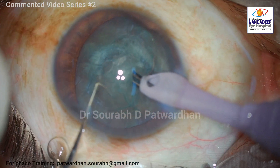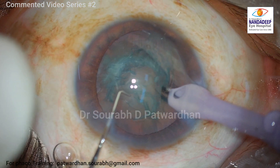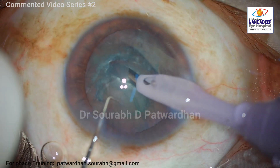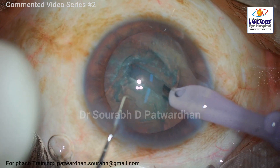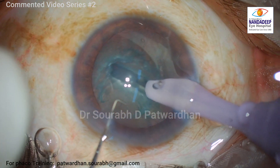What I noted here is that despite that block, the AC depth was not increased significantly. That may be because of the thinner lens — maybe the zonules are not that elastic.